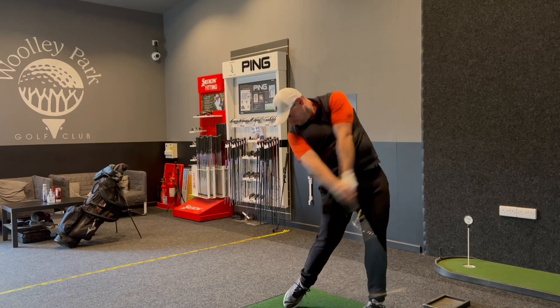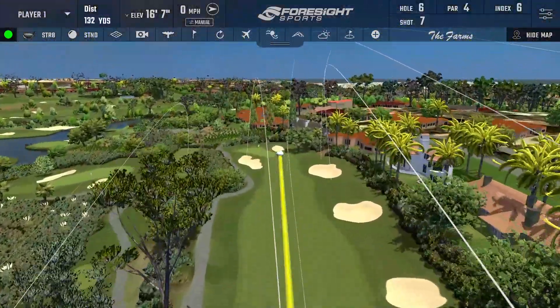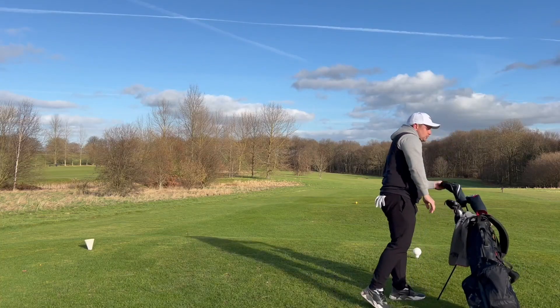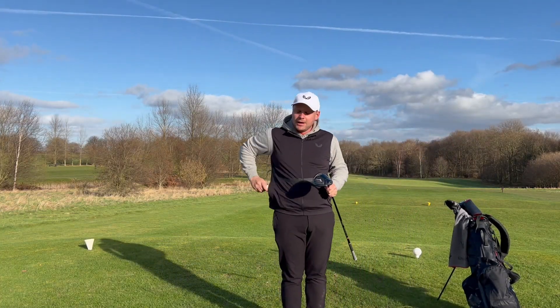Hi everyone, my name is James Robinson and welcome to this YouTube channel. In today's video, we are putting together what should be the ultimate, perfect, fairway-finding combination. Let me explain. It is new golf club season, and that doesn't just mean new golf club season — it means new golf ball season as well.